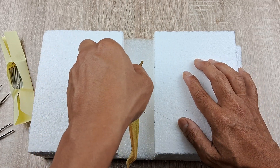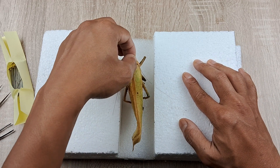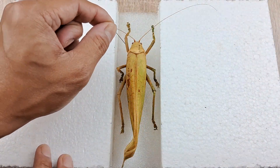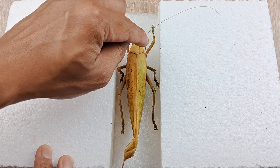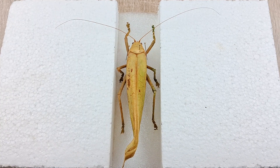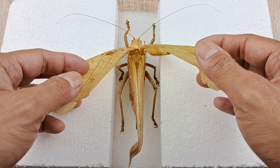Now insert the pin right in the middle of the groove of the spreading board until the wings are in level with the surface of the spreading platform. Next, support the body of the specimen by inserting two pins, one on each side of the thorax, so the body doesn't move around when spreading the wings later. Once that's done, carefully lift the forewings or tegmen and rest them on the platform like so.